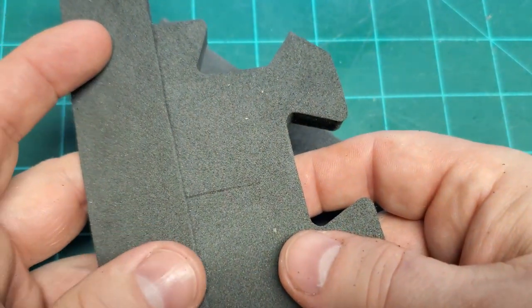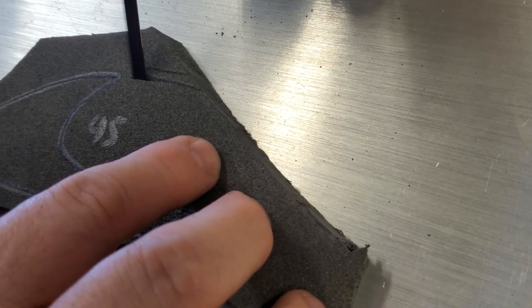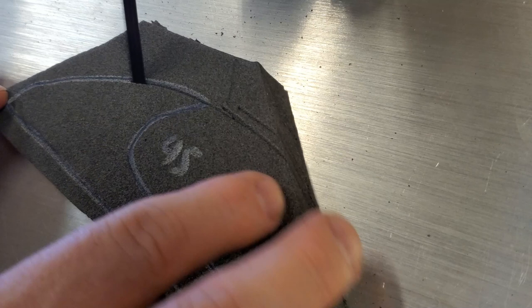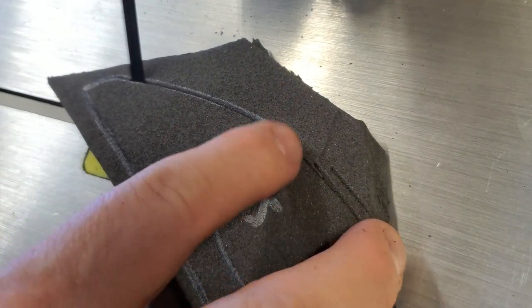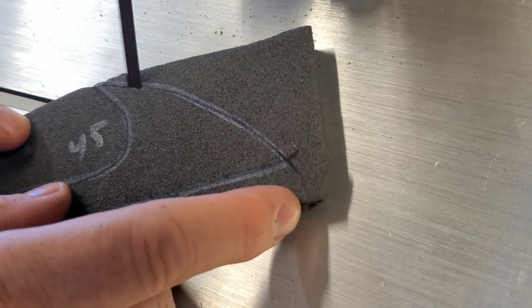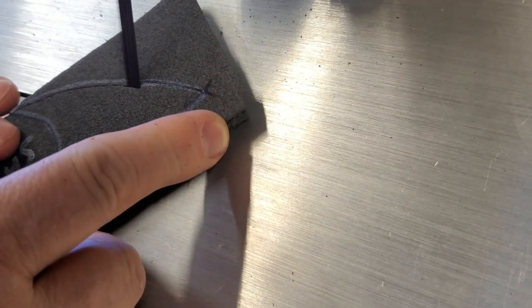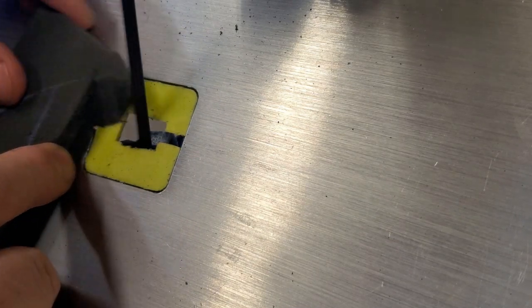I also have a trick with the bandsaw. For the vast majority of the time, you'll be able to get your angled cuts fed in the correct direction of the serrated blade on your bandsaw. There are a few times when, because of the size of the piece, you can't feed it the correct direction against that angle. Luckily with EVA foam, you can actually feed it backwards against the dull side — the non-serrated edge of the bandsaw blade — and still get a nice clean cut.